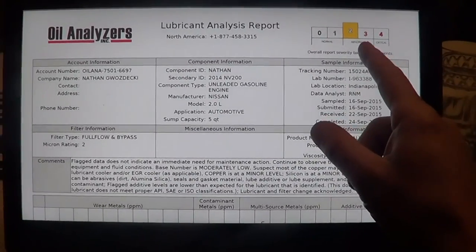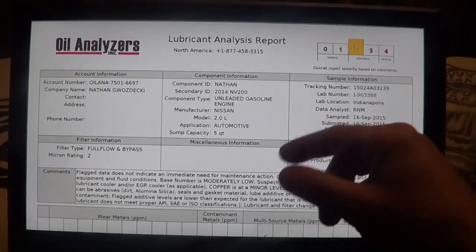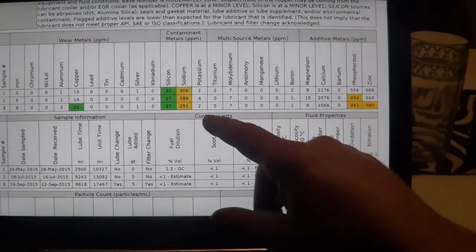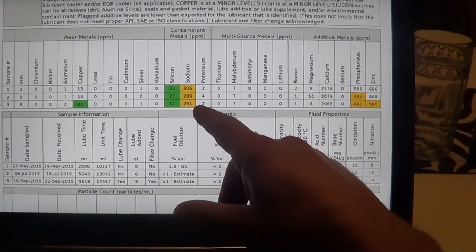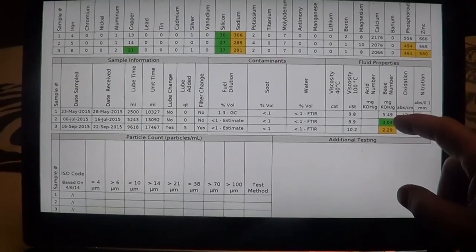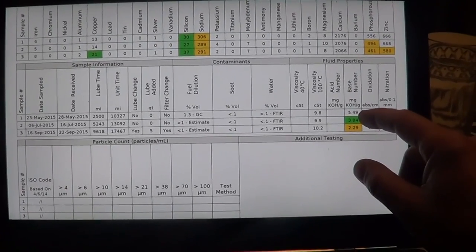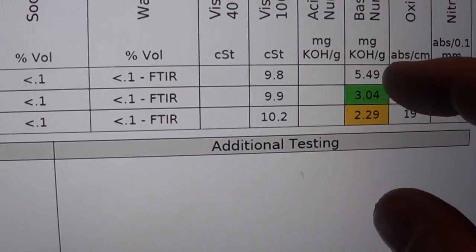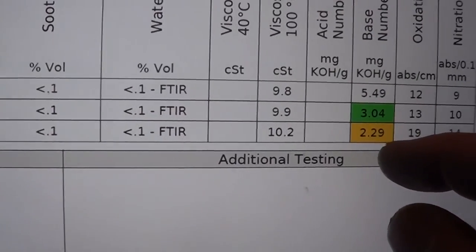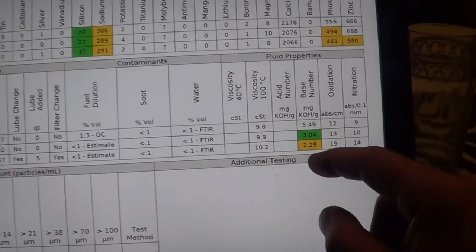Here are the oil test results for 10,000 miles on the oil — starting to get a little into the yellow zone, but it could have gone quite a bit longer. Everything is fine on the wear metals. Contamination is not a big deal. The base number is what you really care about on these tests, because the oils have properties of detergents and dispersants. At 2,500 miles I had a base number of 5.5; at 5,000 miles I had 3; and at 10,000 miles I'm about half on my base number. Most people would change the oil when the base number is down to half.